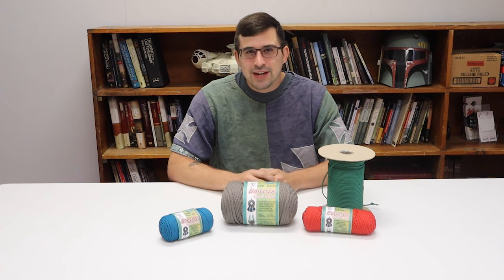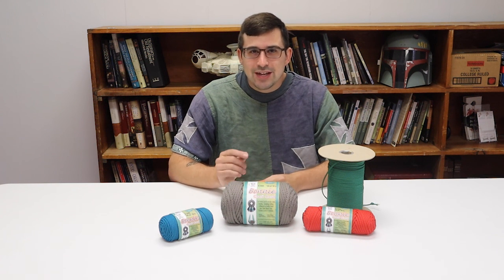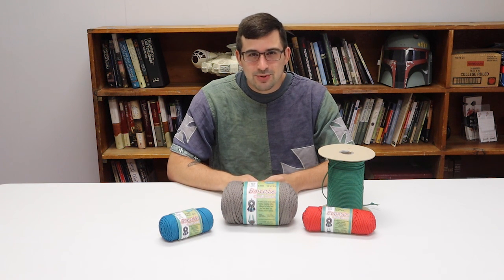Thank you for watching. That wraps up our video on what material you should use when you are making a belt. Make sure you hit that subscribe and like button below and we'll see you next time.